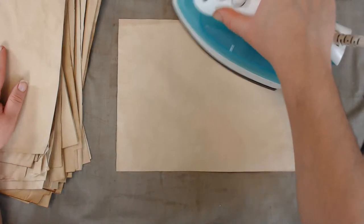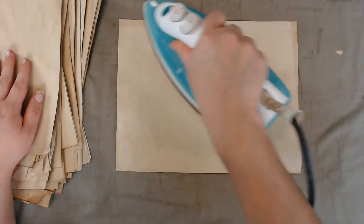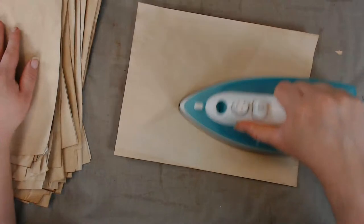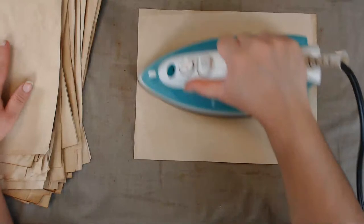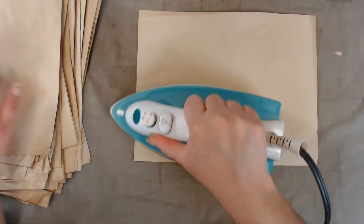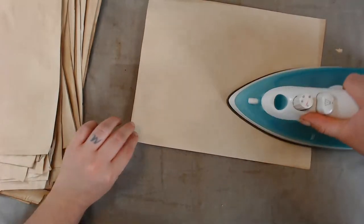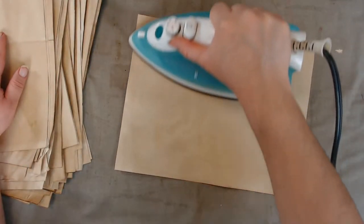This girl had a big bucket and she would just paint on the coffee. She said she'd paint it on and then set them out to dry — three to four sheets in a stack, all on top of each other. I tried that method and I liked it because I got a lot more papers done.